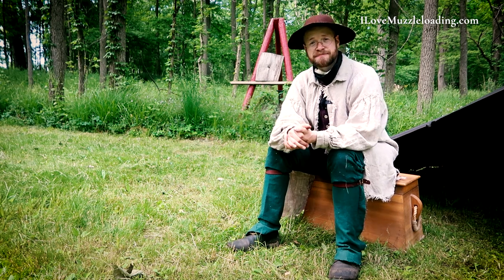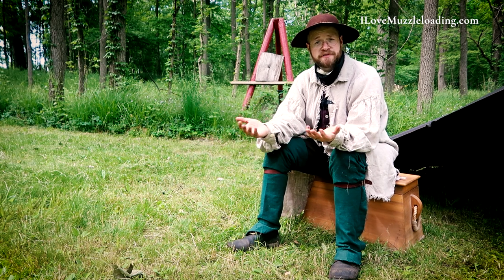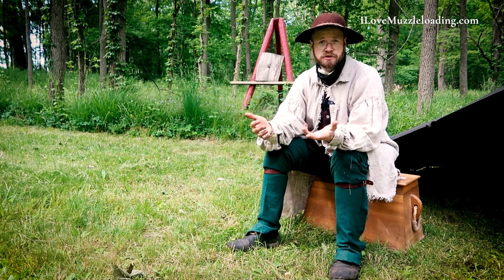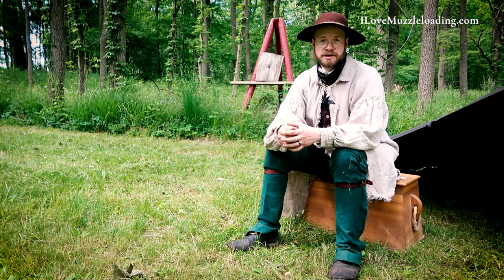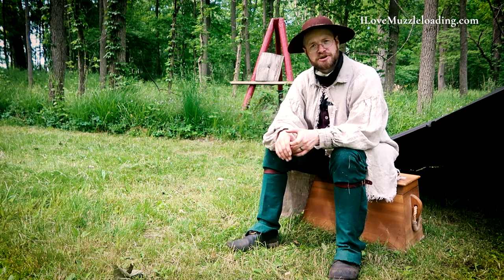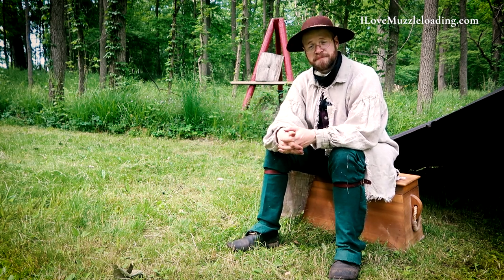Once again, I'm Ethan — I Love Muzzleloading. Thank you so much for watching. If you have any questions, you can reach out at ilovemuzzleloading@gmail.com, or leave a comment on this video so others can see the question and answer. Some close-up photos of the shoes from start to finish are available at ilovemuzzleloading.com. We'll catch you next time.